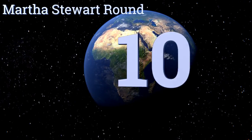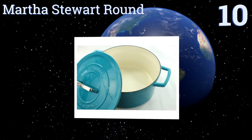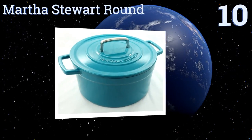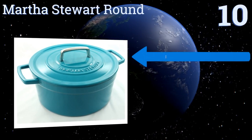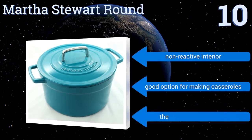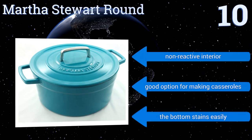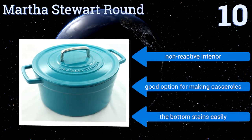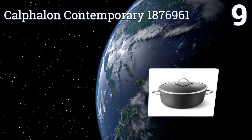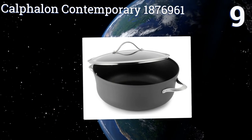Starting off our list at number 10, designed for versatility, the Martha Stewart Round delivers a classic and streamlined design. Capable of withstanding both high temperatures and constant use, the lid is equipped with condensation rings on its underside for efficient moisture redistribution. It has a non-reactive interior and is a good option for making casseroles; however, the bottom stains easily.